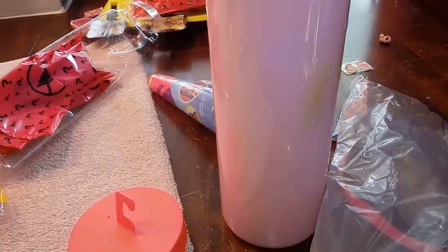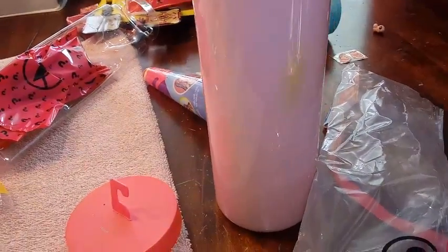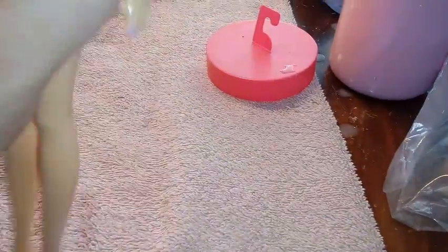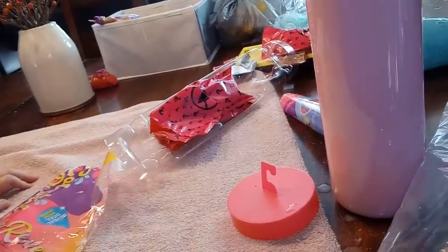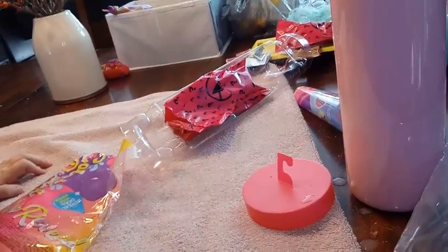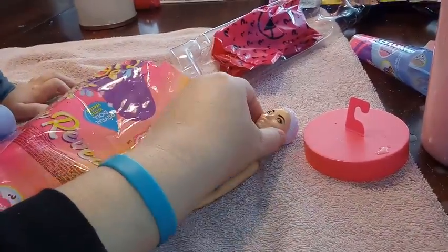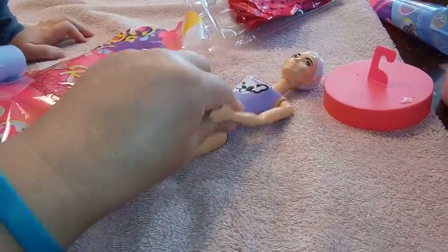We're going to dunk her like that — she's going to go for a swim, dunk her on her head. I think this is the color of her hair already. She's got like a lavender color hair, almost white.